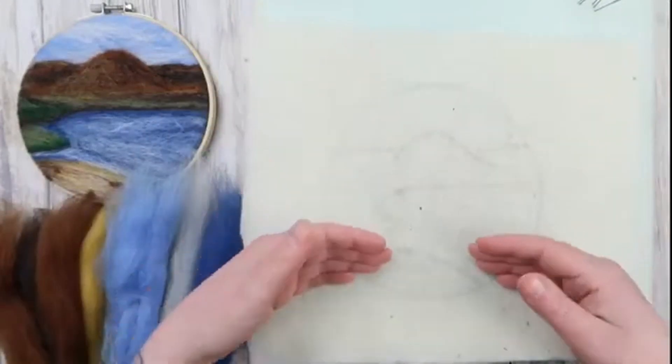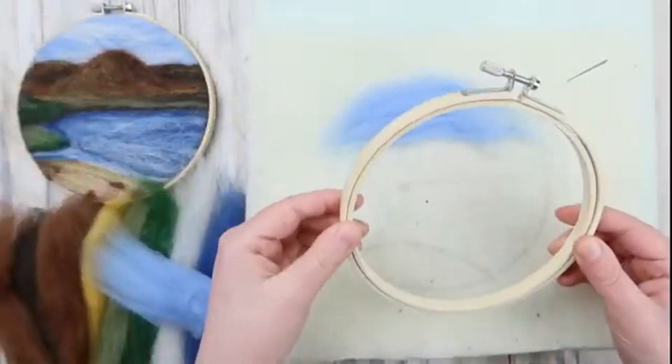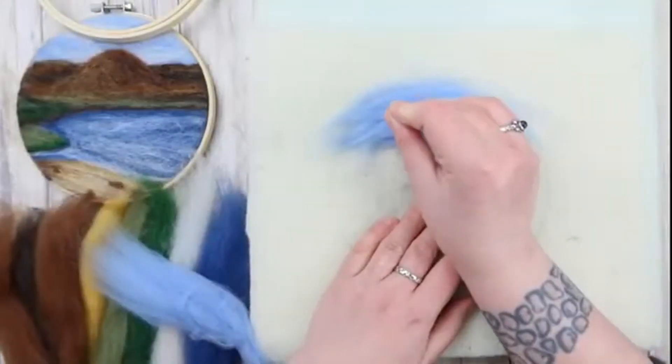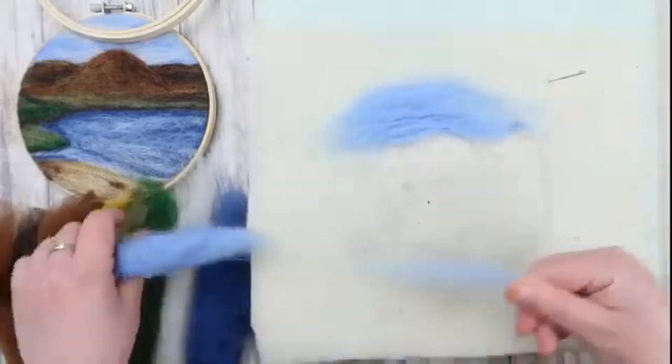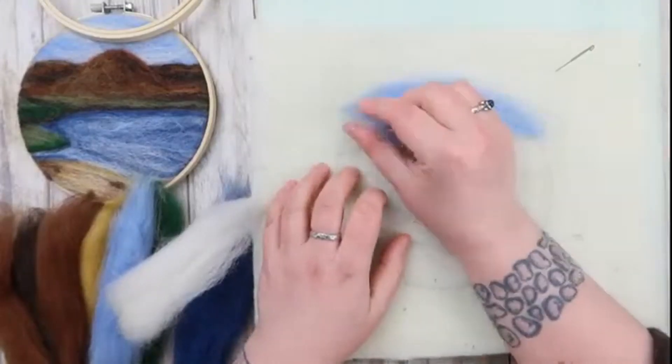Now let's get felting. We're going to start at the back and work our way closer towards us essentially. As you're felting along, it's a good idea to check that you're staying within the boundaries of the frame so it's a nice neat picture. We're just locking in the colours for now, so don't worry about getting it too felted too quickly.